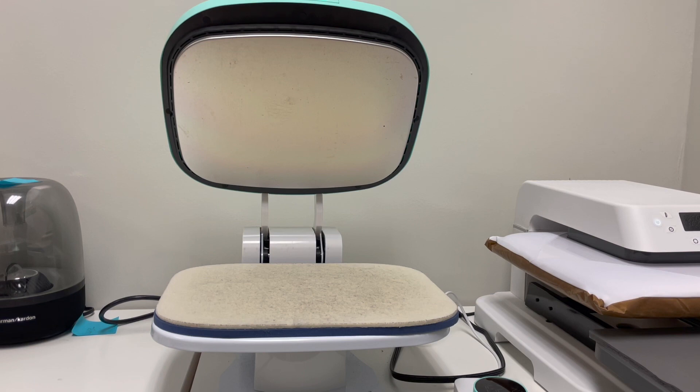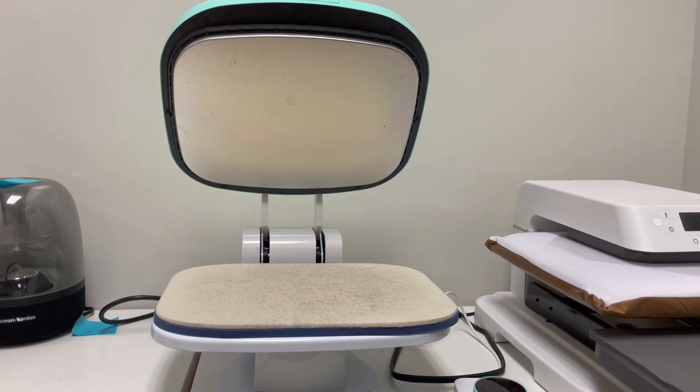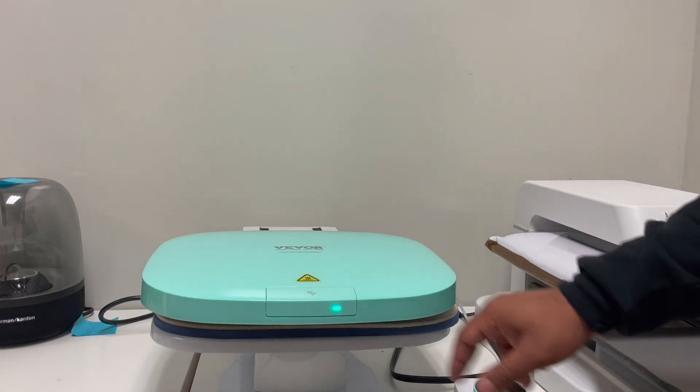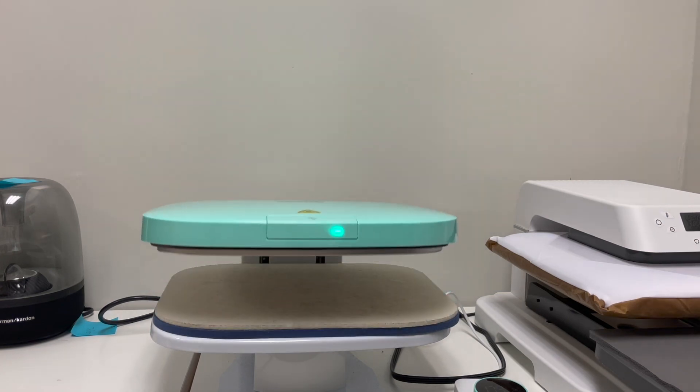Some of the things I like about the Vavor is how easy it is to use. It takes about two to three minutes to heat up to the temperature you want, and once you have your shirt on there you just press the button and it closes. I do like the HTV Runt a little bit better because when you close the drawer on auto it starts pressing automatically. Having the button option is cool, but I prefer the drawer.